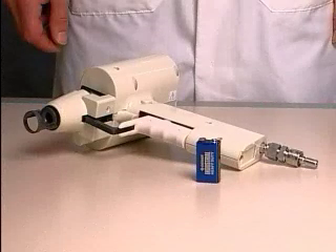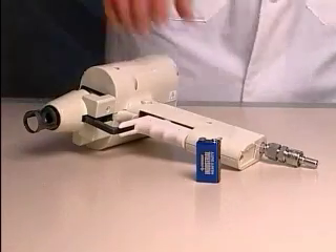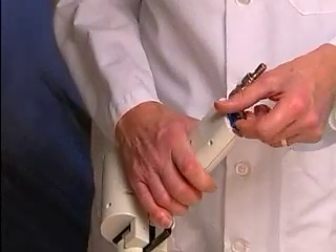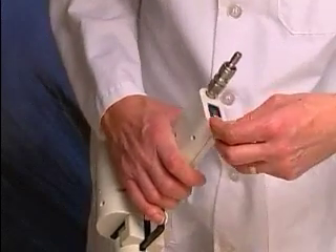The battery compartment is in the base of the handle. Remove the battery cover. Insert the battery with the positive terminal towards the front of the gun. The positive symbol can be seen just inside the battery compartment. Replace the cover.